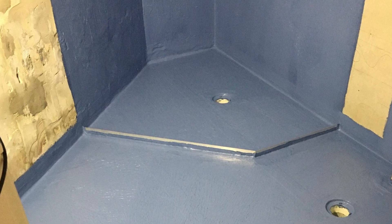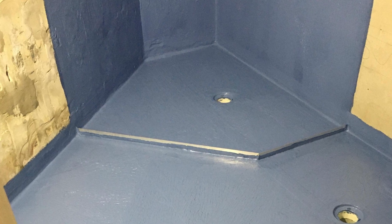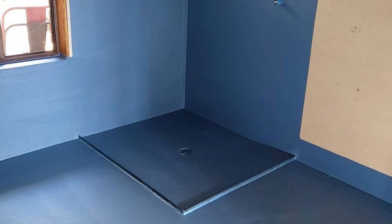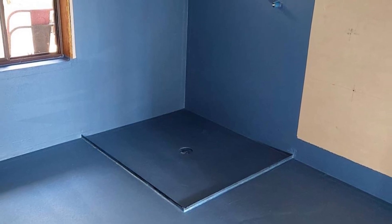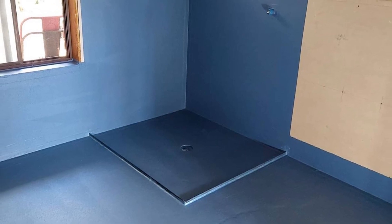Back in the day everyone wanted a shower tray, then we went to shower hobs to create like a tray, but everyone likes this nice seamless step-down with shower screens into the shower, or a seamless integration between the external floor and inside the shower alcove. Now different states have different regulations with falls and how we treat that.